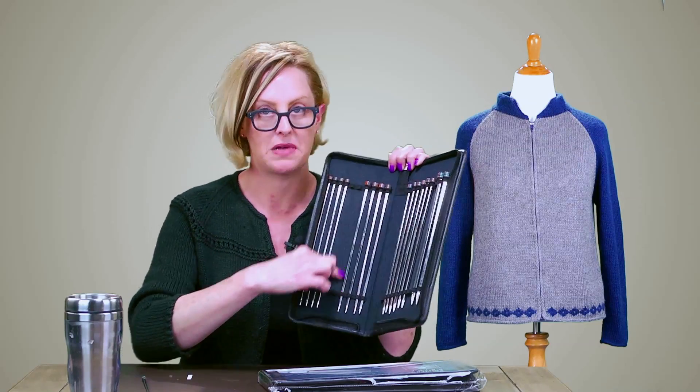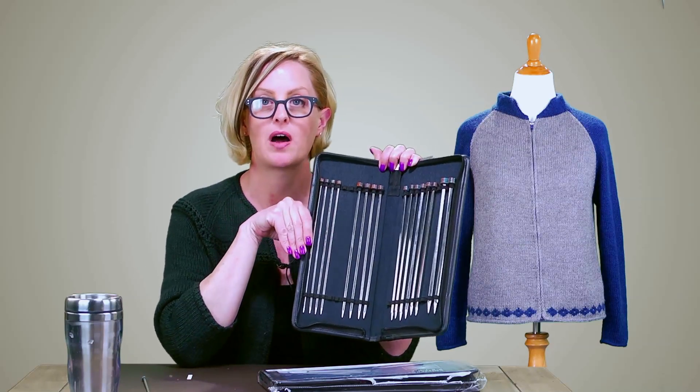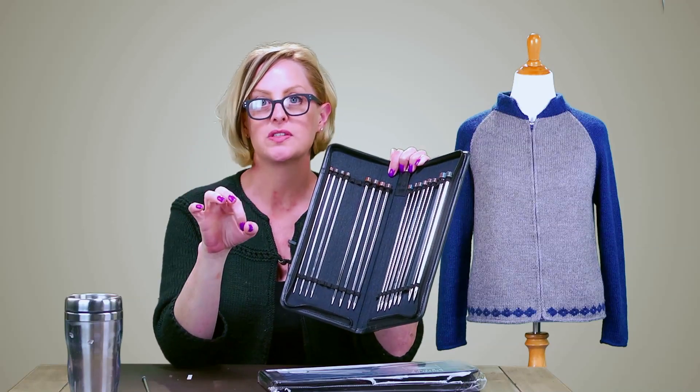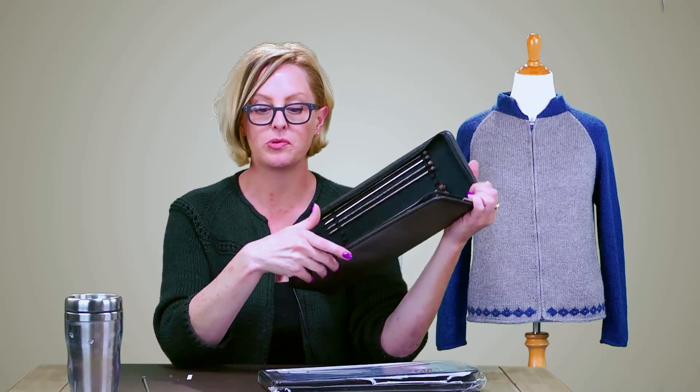You'll notice a set is missing here because I'm actually using them on my current project. To be honest, I don't ever use single pointed needles because they stick out, and if you're sitting in your knitting chair, it's bumping the arm of the chair — or in my case, bumping the arm of the chair and a dog next to me. So I think they get in the way. When I use straight needles, I usually use double pointed needles because they're short, and I try to use the shortest needles possible.